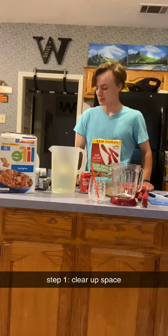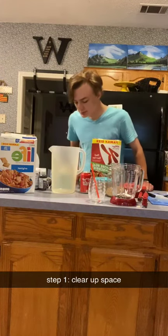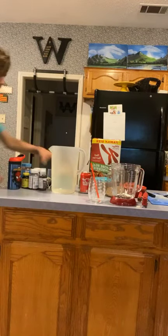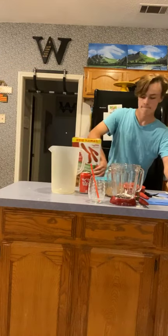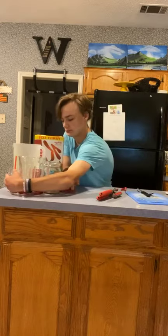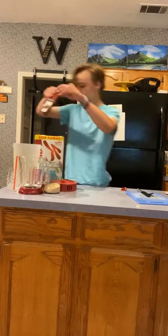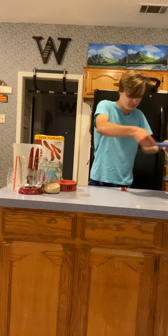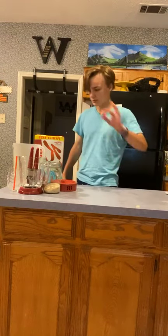First step to making a delicious bowl of cereal is clearing out some space for it. That's probably good.